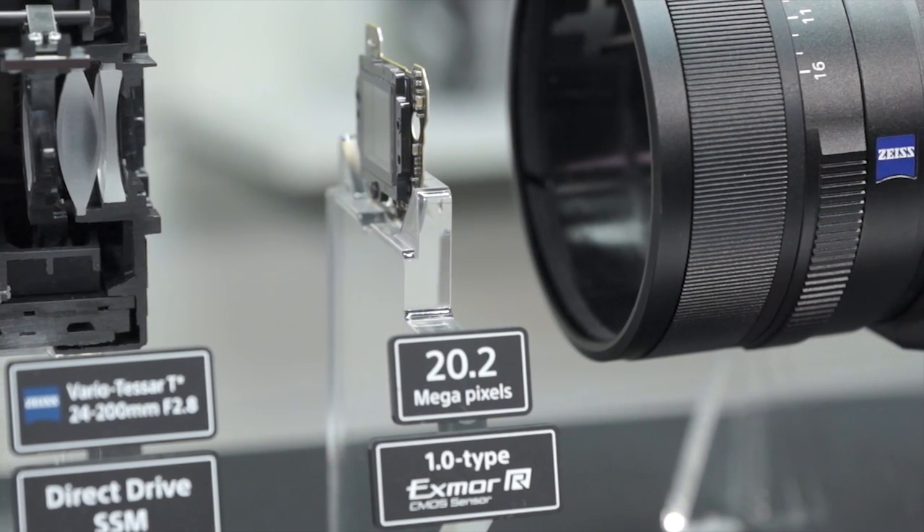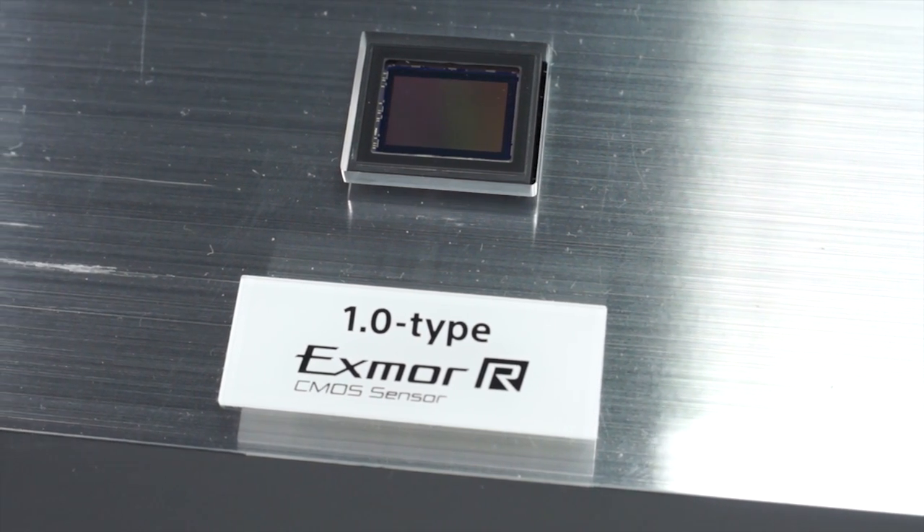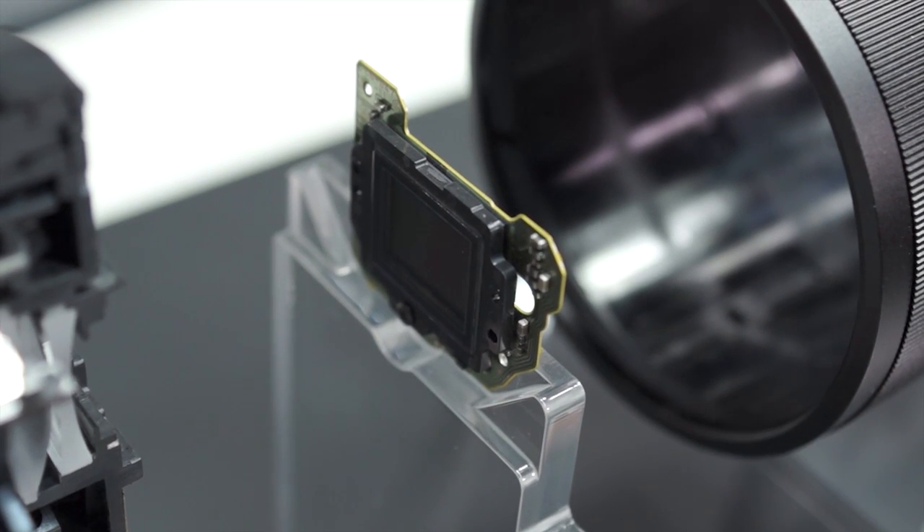The image sensor is a 20-megapixel, 1-inch Exmor-R CMOS sensor producing raw images at 14-bit or JPEG format at 8-bit.